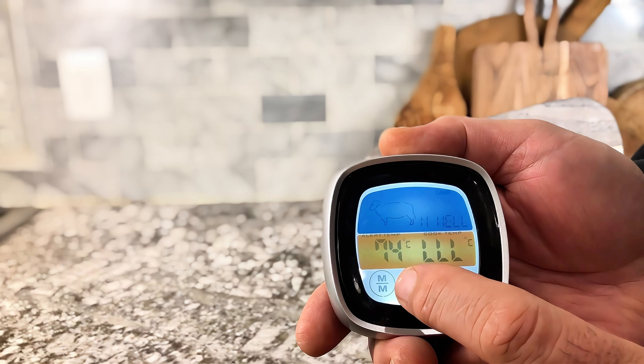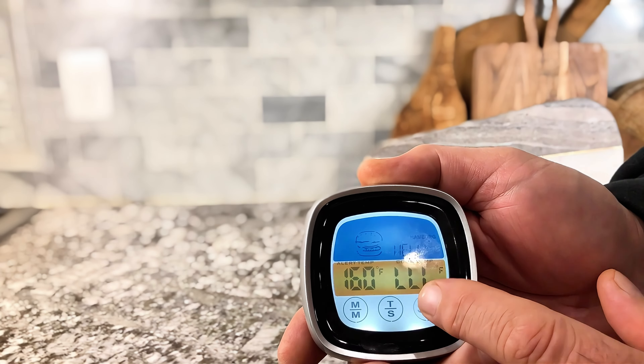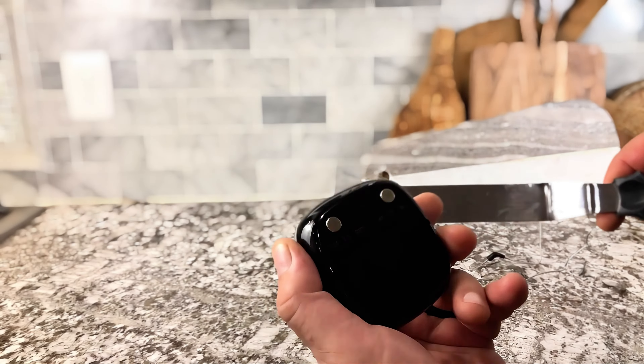Set your temperature, and the great part about it is if you're like me and sometimes you forget what you're doing, it beeps to let you know it's ready. This is something I highly recommend.